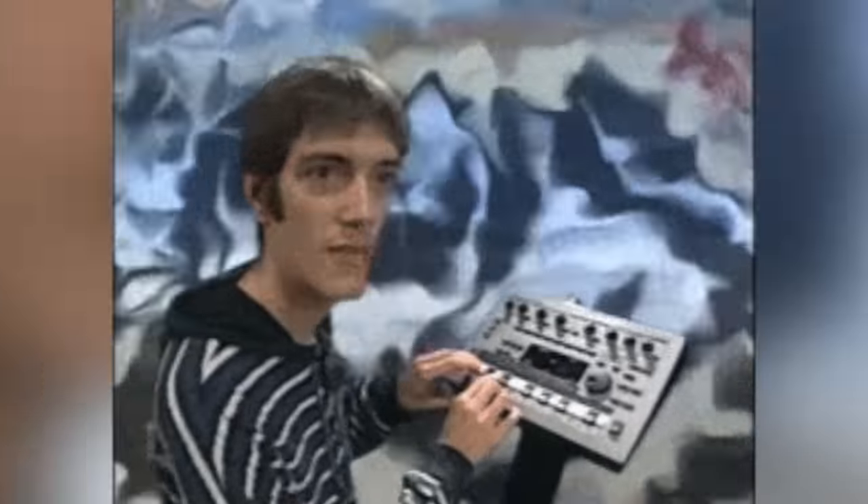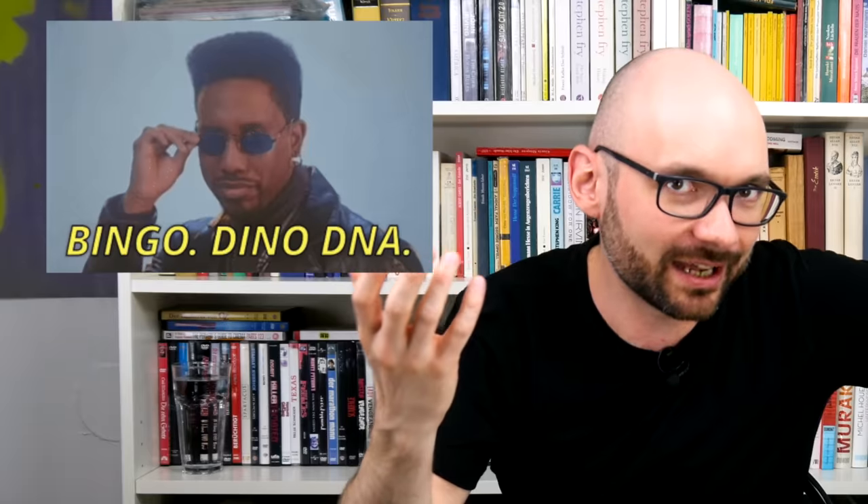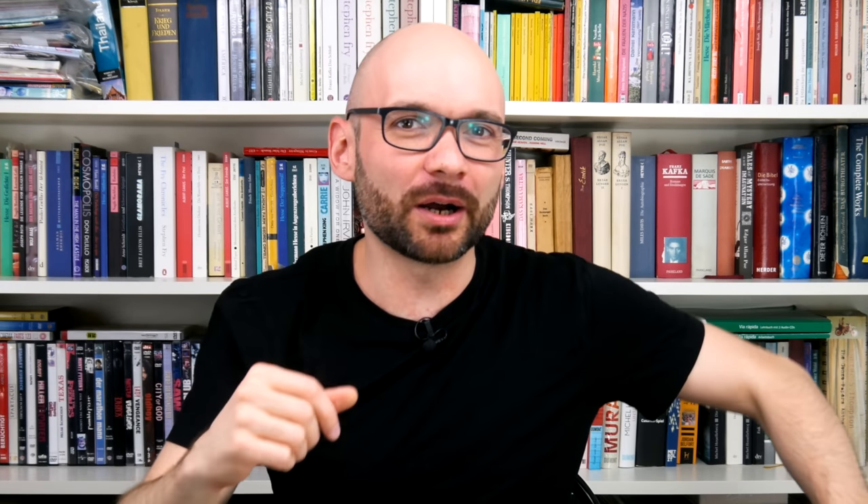Grooveboxes are great — they're not only self-contained music production and performance platforms, they also act as a time capsule giving us a glimpse into the sound aesthetics and workflow of their time. Today we are going to talk about the Roland MC-808. This 2006 sampling groovebox was released 10 years after the first instrument bearing the Groovebox moniker, and the last one brought to market before the MC range went on a very long hiatus.